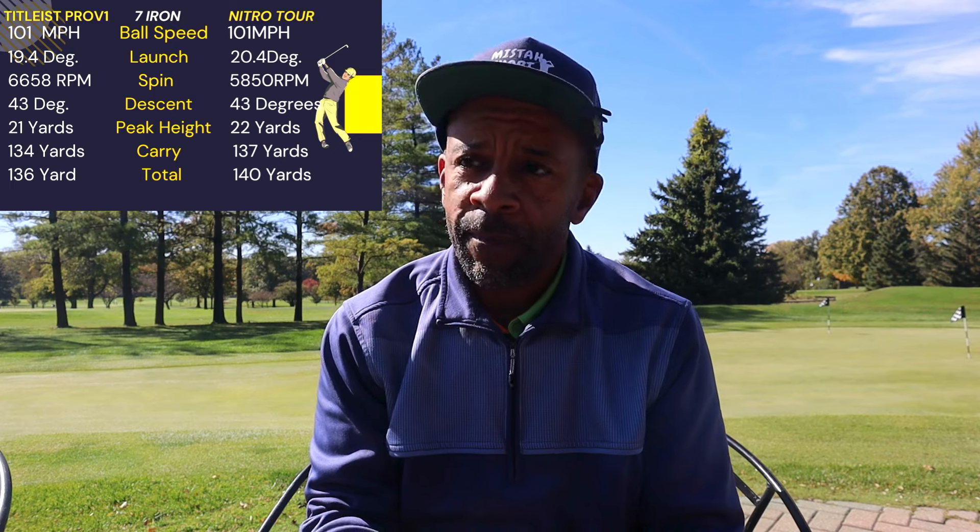With the driver, two miles per hour less ball speed, launched very close to the Pro V1, 200 rpm more spin. I got nine yards less carry with the Nitro Tour than the Pro V1 and 11 yards less total distance. Indoors, spin was very inconsistent — some balls were spinning 3,400 rpm on what I thought were good drives. Overall spin was pretty high, especially compared to a Pro V1.